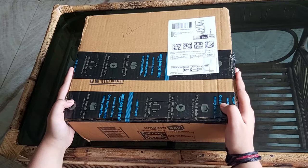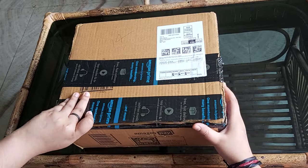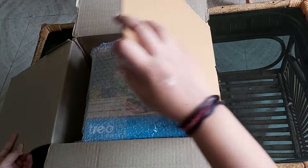Hello and welcome guys, today we are going to open this Amazon packaging which we just received right now. It is having a trio glass bowl, so let's check it out how it looks.